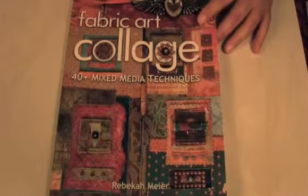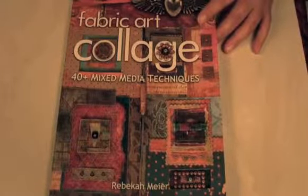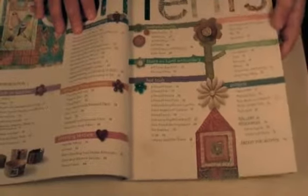I have a great book to share with you which is just chock full of things to learn. It's called Fabric Art Collage: 40 Plus Mixed Media Techniques by Rebecca Meyer. Just to give you an idea, this is the table of contents and it has everything from paper buttons to altered ribbon to embossed craft foam to etched canvas — it's just loaded with lots of information.